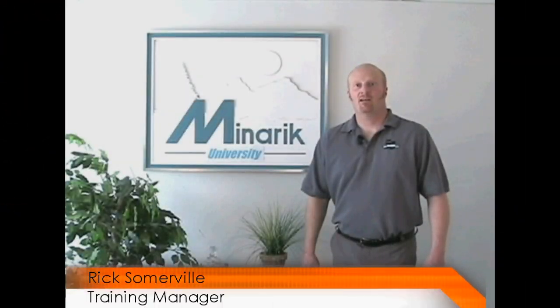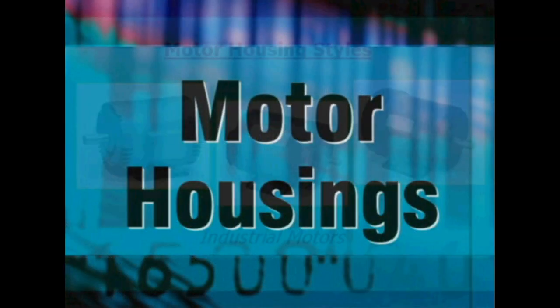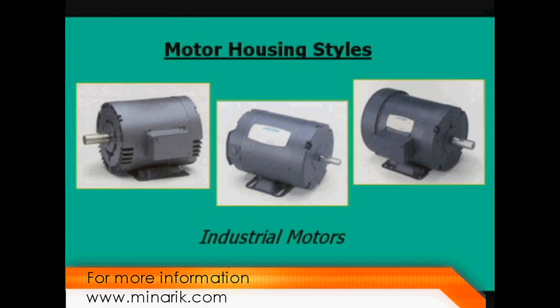Hello and welcome to Mineric U, training in 60 seconds. Today we cover some common types of motor housings available on smaller industrial motors.